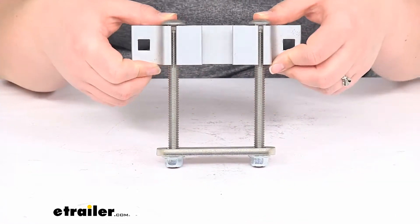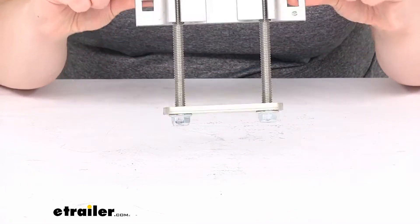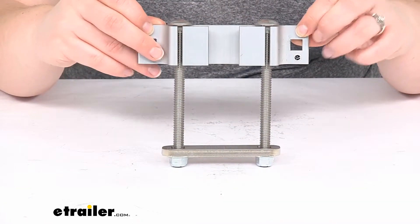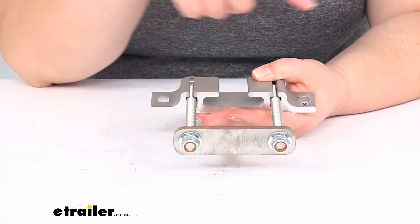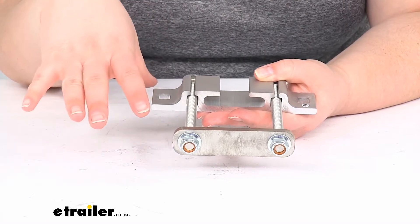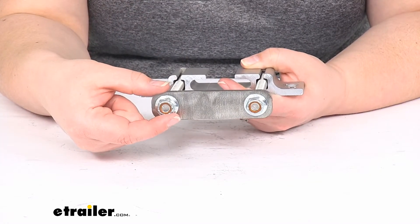It works the exact same way as that original clamp, so you'll use those same carriage bolts and the nuts that attach this to the rest of the system. All you really need to do is attach that to the frame that those mud flaps are hanging off of, and then tighten the lock nuts down here at the bottom.